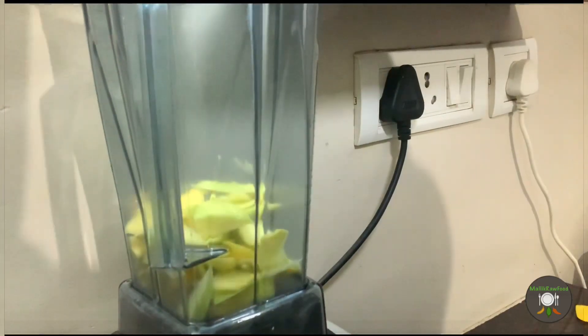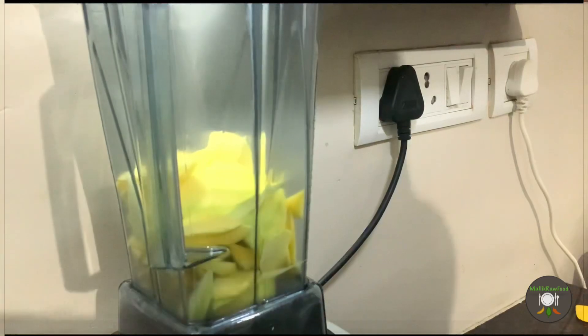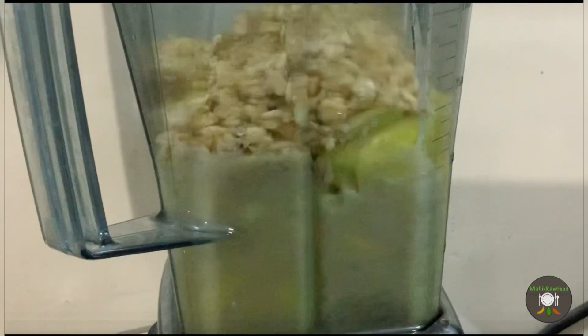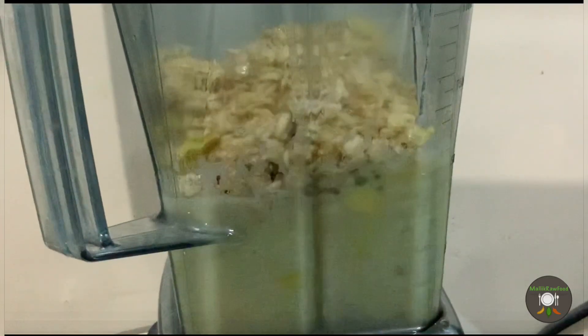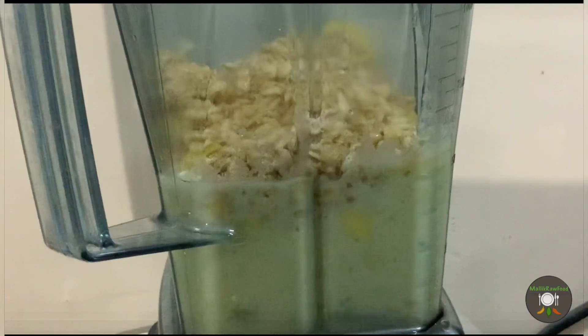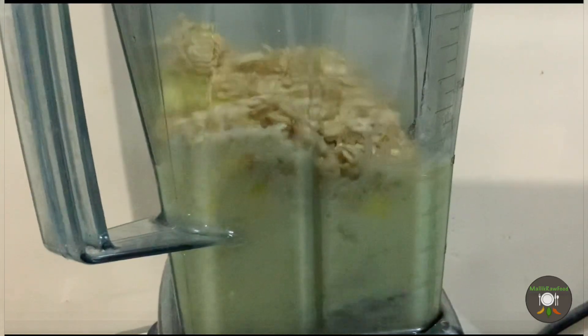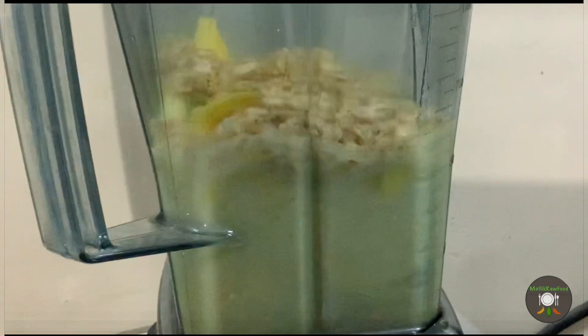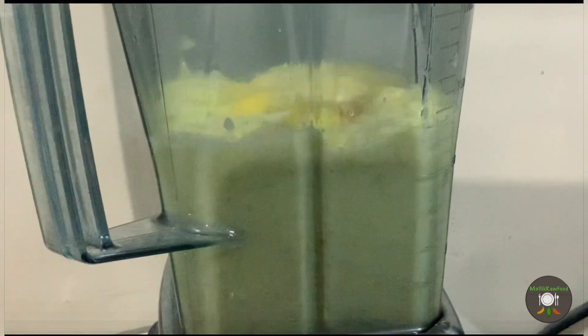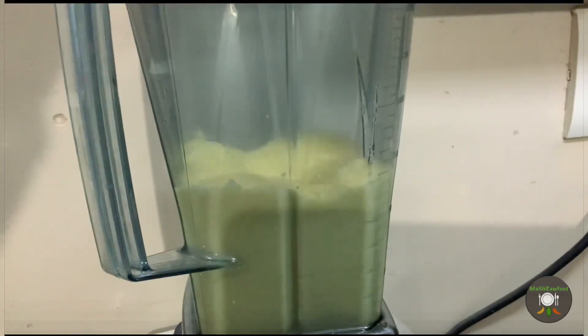Dump the raw mangoes that we have cut into the blender, add the soaked oats as well, and start blending. We may need to blend for about one to one and a half minutes — that should be sufficient in a high-speed blender. Everything will become smooth by this time.